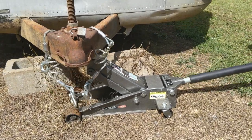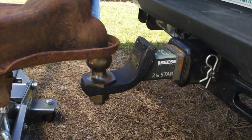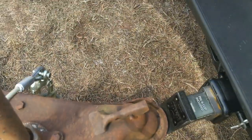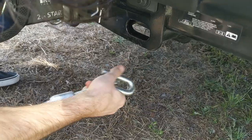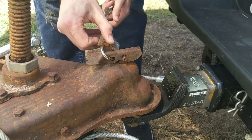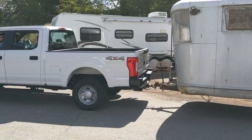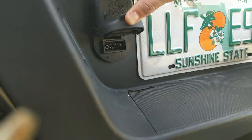In episode 3 there was a lot of chaos with trying to get Ruby hooked up and towed out of the woods. Since then we've had a little more practice at lining up the hitch and I'm still learning a lot of the new vocabulary. The process goes like this: we have to jack up the tongue, back the ball up exactly in line with the coupler, lower the tongue down, lock it in place, and harness it safely. We'll be covering the replacement of that rusted tongue jack in episode 5 so that we don't have to use the car jack anymore.